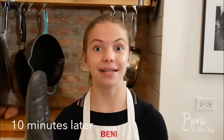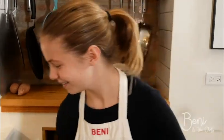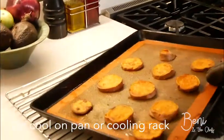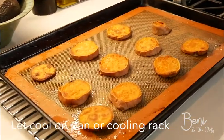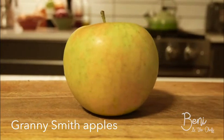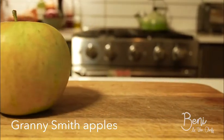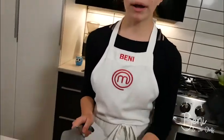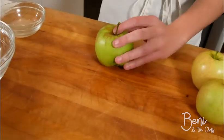Our potatoes are ready and I'm going to take them out. We're going to let them cool and work on our apples. Oh, these look perfect. While our potatoes are cooling, we're going to cut our apples. I'm going to use Granny Smith because they add a nice pop of color and a crunch. We got these apples from an apple orchard in Indiana, and if you ever want to go, it's super fun. To cut our apples, we are going to cut on all four sides around the core and cut them into thin slices.